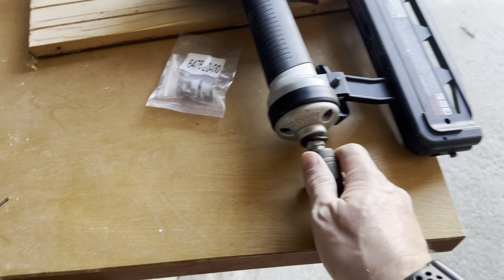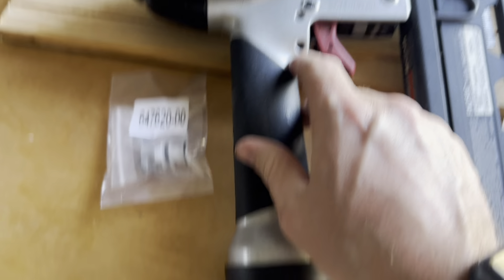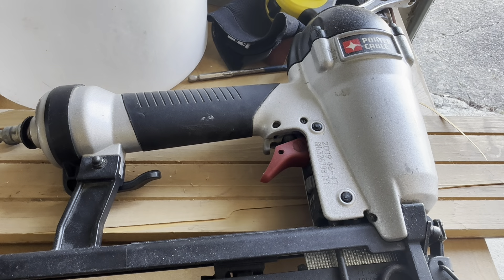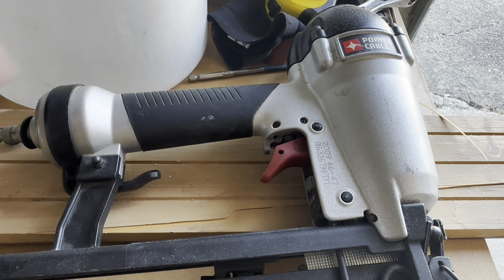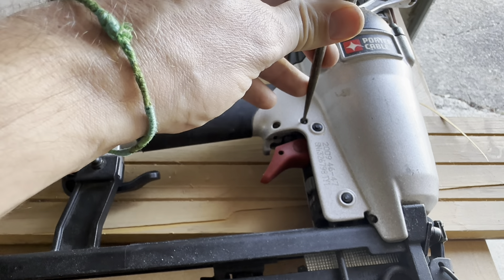First thing you want to do is disconnect your air supply. I never work on these things with the air. Now that that's off, we're going to take out these two pins and then this one right here. Our first step is to take out these pins. To do that, you can use a nail punch, you can use a small nail — in this case, use this little awl just to get it started.